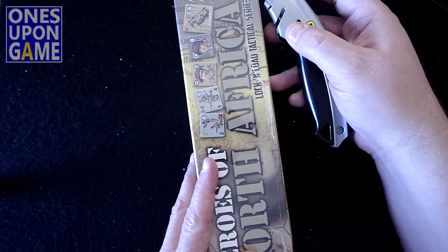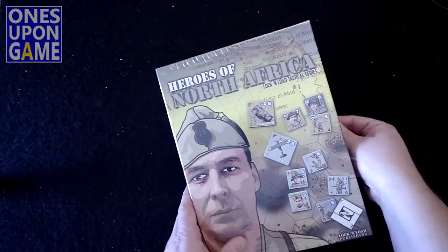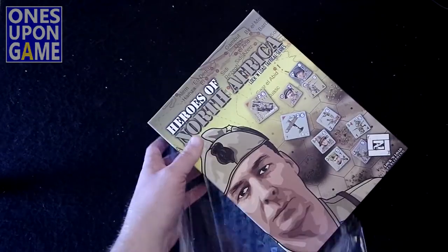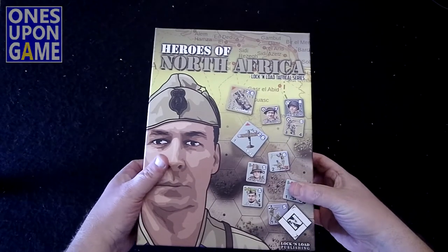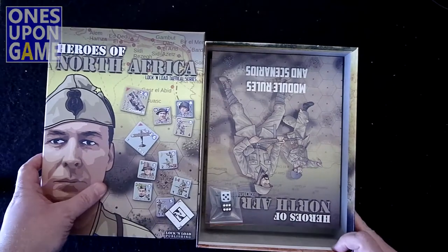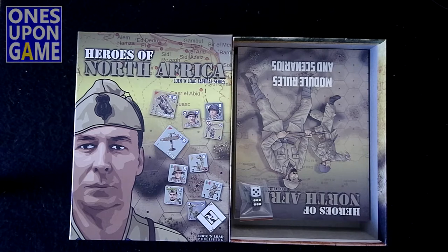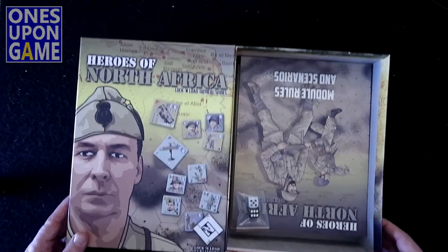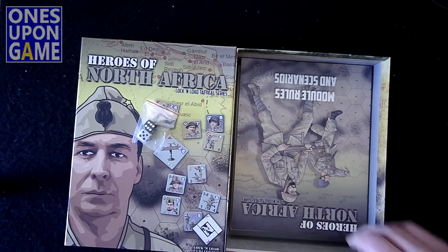I've got my big old knife. All right, Heroes of North Africa. This will obviously work with the Lock and Load solo that also just released, and with the battle generators and things like that. So without further ado, here we go — we get two dice, I'm going to roll them because they obviously work.